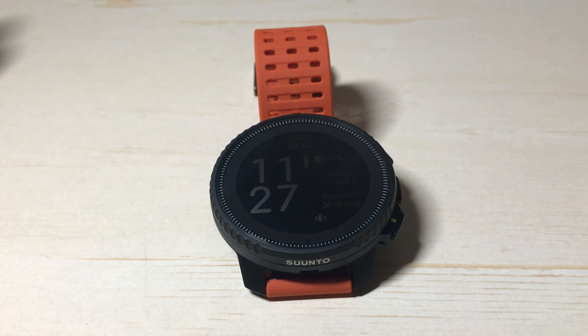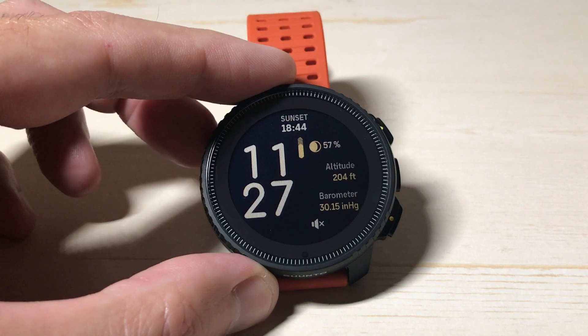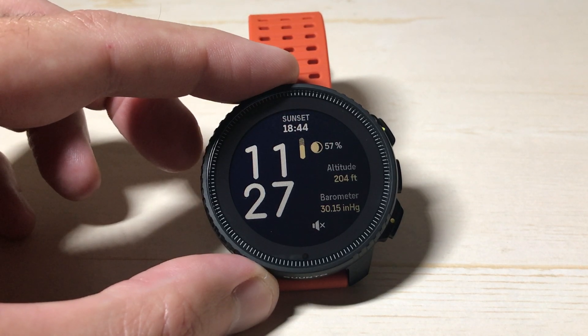Neither of those is what it is — it's your ambient temperature. If I have my watch laying here, it's reading the temperature near the watch. I like using this feature when I'm out hunting to see what the temperature is on my deer stand.